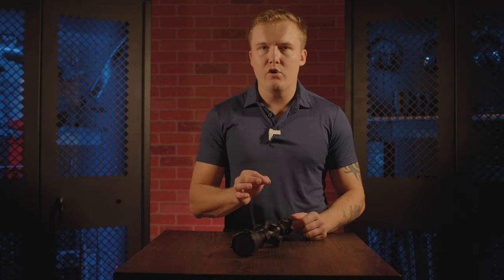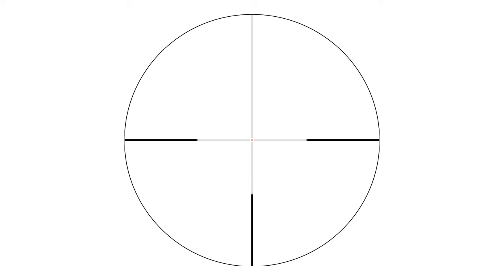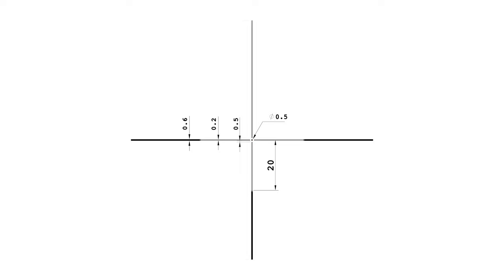One thing that is brand new to the Primal series, and to this scope specifically, is illumination. This scope has a half MOA center dot that also has six different illumination settings on it. You'll also notice that it has off settings in between each, so that way you can find the illumination setting that you want, and then just twist it either way to turn it off.